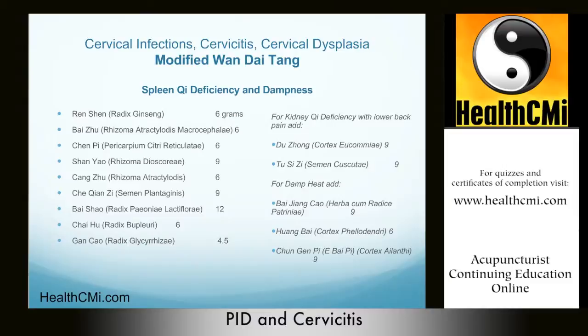The treatment principle in this situation is to tonify spleen qi, transform dampness, and stop leucorrhea, much like the original formula, though it is slightly different.